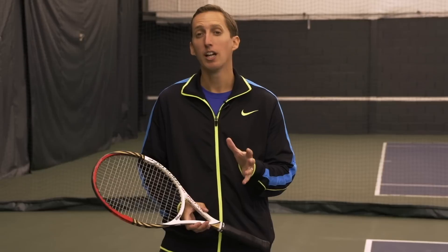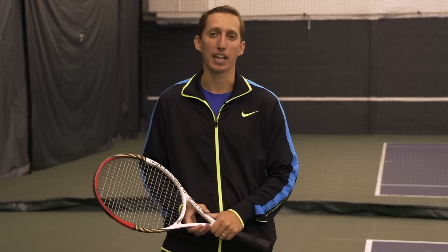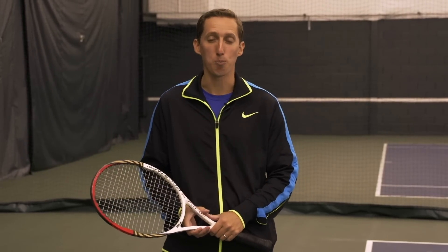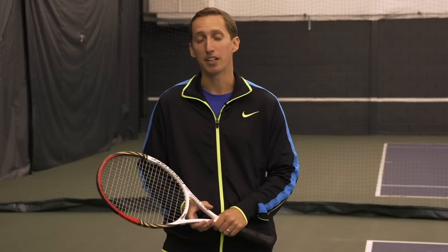Hi, this is Ian from EssentialTennis.com. Welcome to this video lesson in which I'm going to be showing you how you can make your one-handed backhand more like the one-handed backhand of Stanislas Wawrinka. And big congratulations to Stan on his recent Australian Open win. I'm really happy for him and his breakthrough.